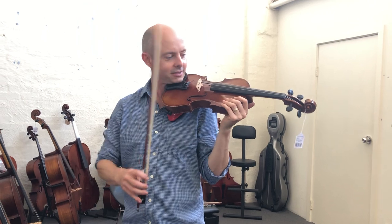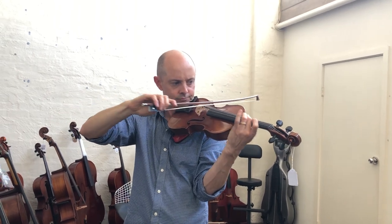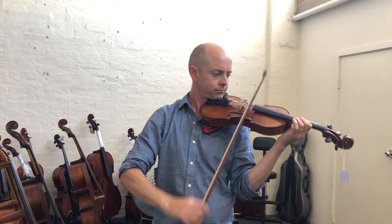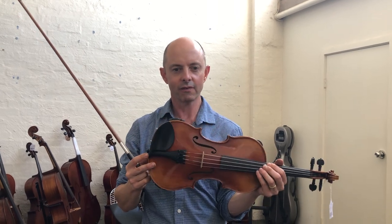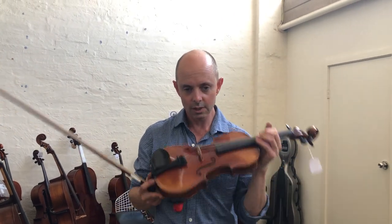So the Rigetti Master Series are usually known for a very strong bright sound. This one has more warmth than the usual Rigetti Master Series, and this is why it's good to play these different violins — if I had five of these, each one's going to sound different. You can't really choose a violin based solely on its reputation because each one is a different piece of wood. But that is a beautiful sounding violin.